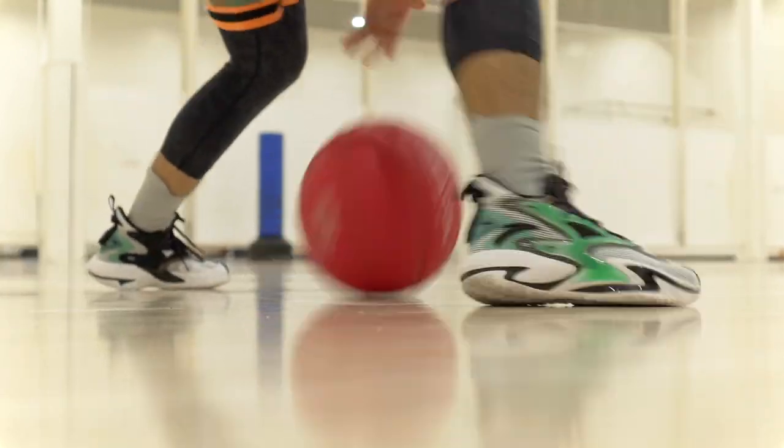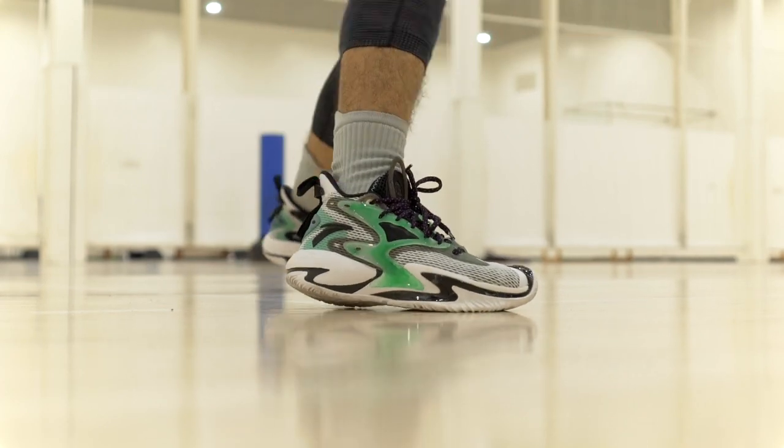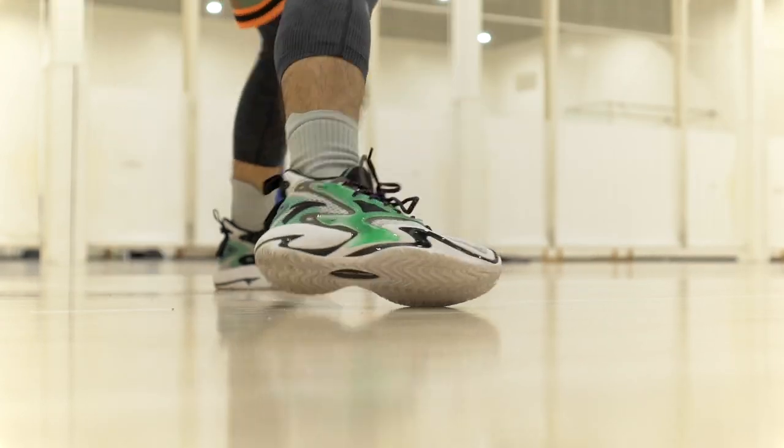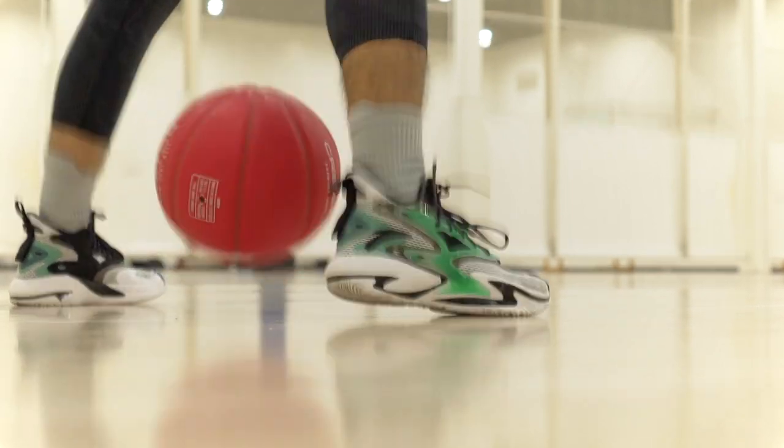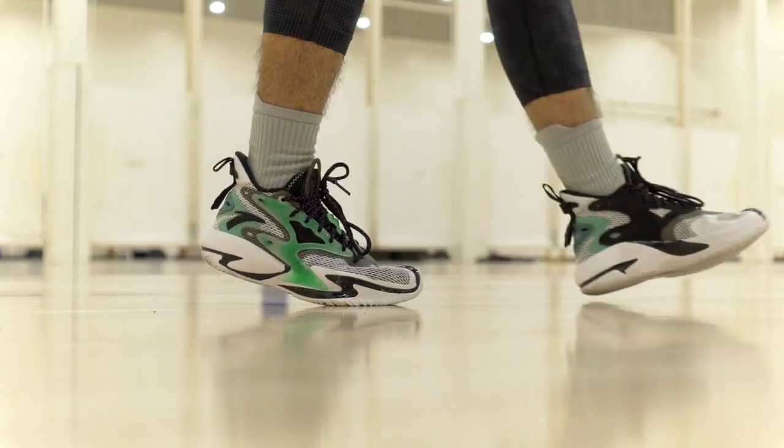The shoe weighs around 13.26 ounces, a little heavier than average, but it doesn't feel heavy at all. It doesn't feel very bulky either — maybe a little bit here in the heel where the foam is, but that's being nitpicky. The material is super thin and minimal on foot. Traction is good besides the slight forward sliding. The cushioning may not be ideal if you want something super responsive, but I had no issues with it being too soft or too laggy — it had good bounce and compression. Overall I felt pretty quick and light on my feet when playing.